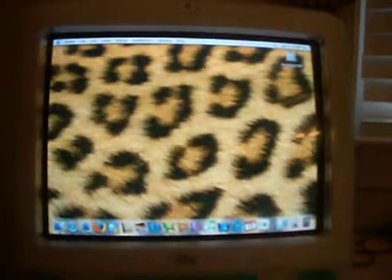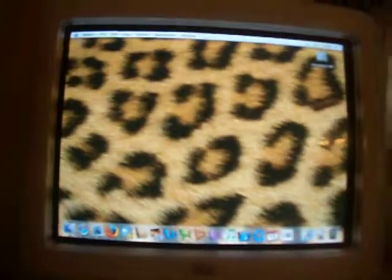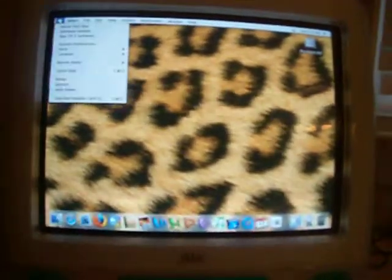And I ordered the hockey puck mouse from somebody else. I'll show you guys that later.